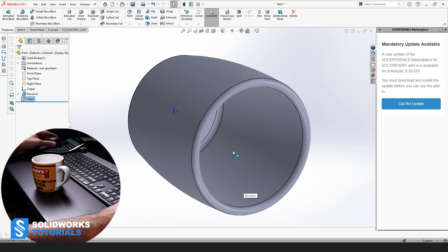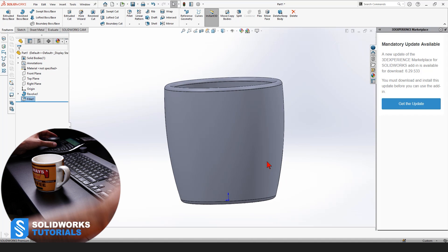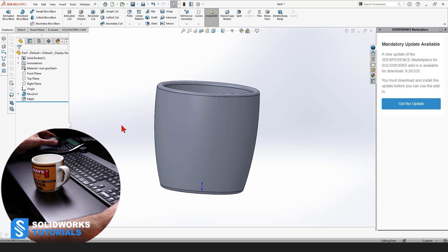Now it's rounded, and on the inner side it's rounded too. Use Fillet with a radius of 3. In order to get the mass, we need to assign a density, and in order to assign a density, we need to assign a material to this cup.